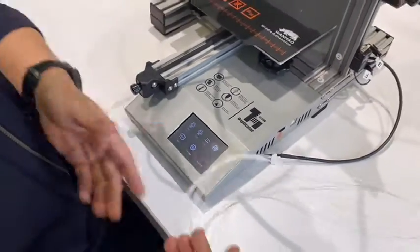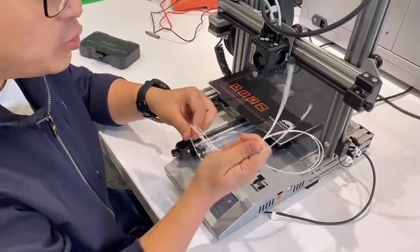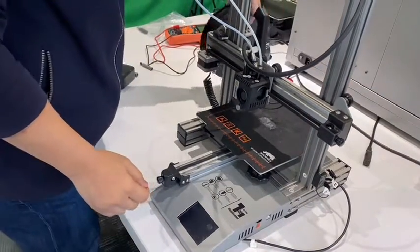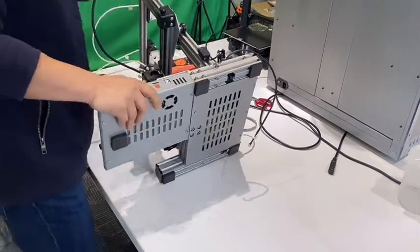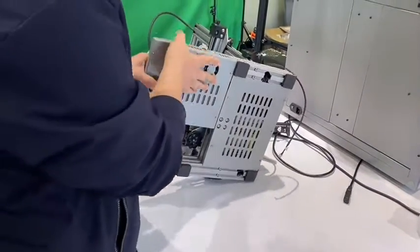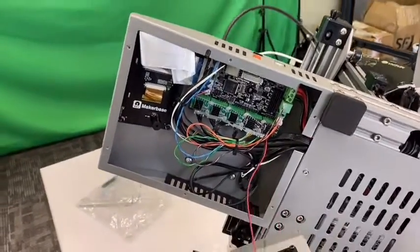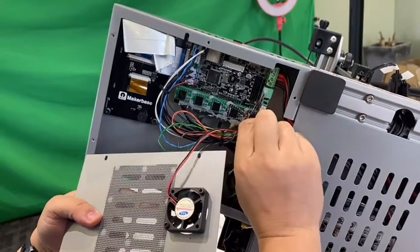I have our replacement finisher in hand. If the connection has no issue, we have to replace the finisher. Turn it off, turn the printer aside, and now all the bolts are off. Here we can unplug the fence.